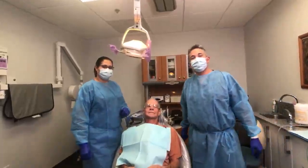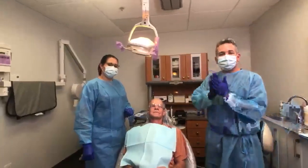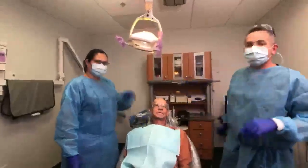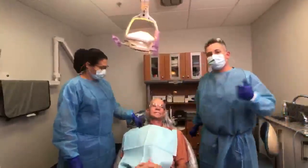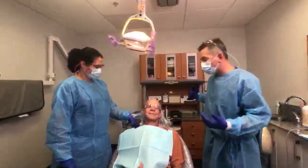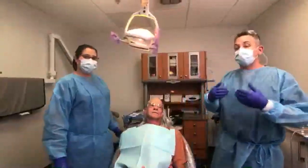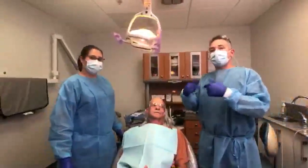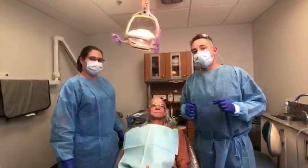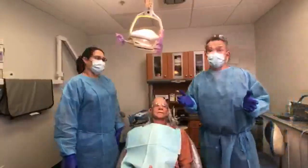We're coming live from Boynton Beach tonight to bring you an exciting event. We're going to do a single tooth dental implant on my buddy Zeke here. Our lovely film crew is joining us tonight. We're going to be doing a single tooth implant on a guy who's been our patient for a good number of years.